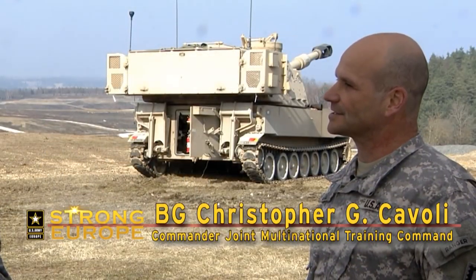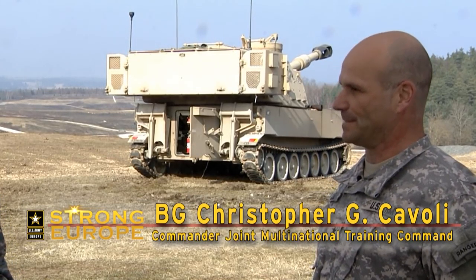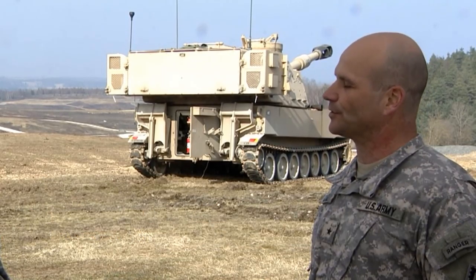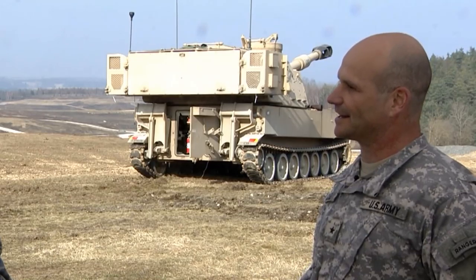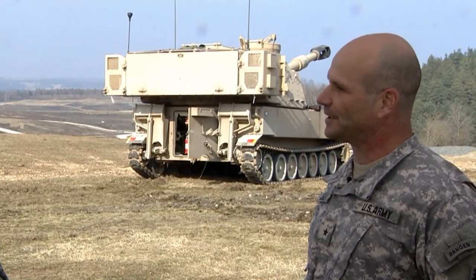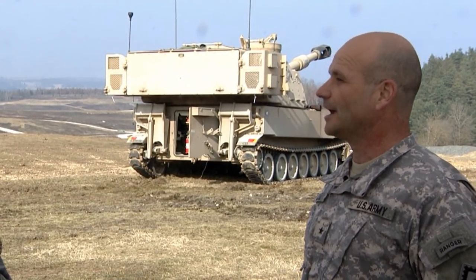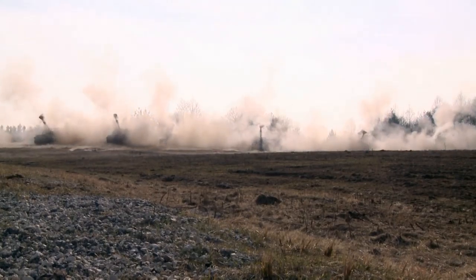The European Activity Set is a brigade combat team-sized equipment set designed to equip an armored brigade combat team. When the U.S. Army takes the regionally-aligned brigade that is aligned for Europe and rotates that brigade forward, they fall in on the European Activity Set. They draw the equipment, and then they use it for training and for operations as part of the alliance, as part of the NATO response force.